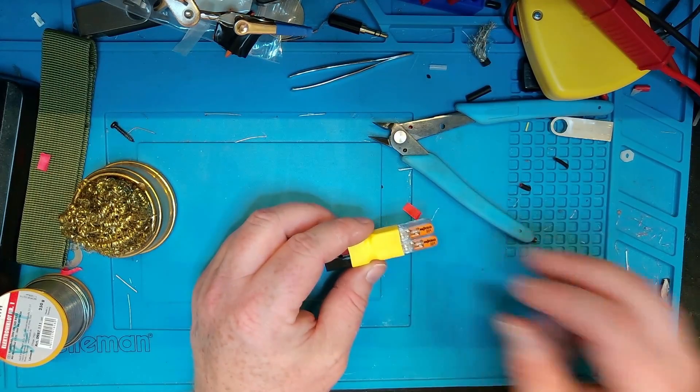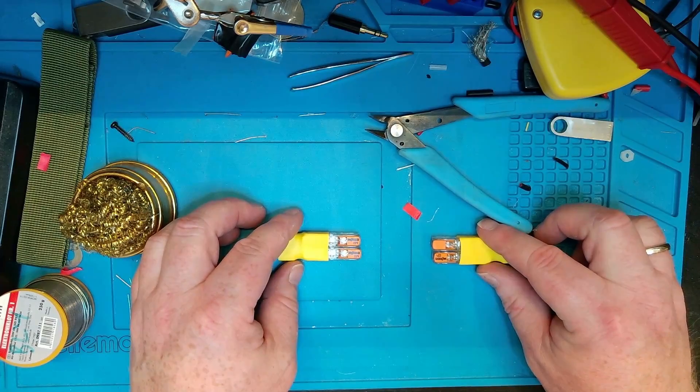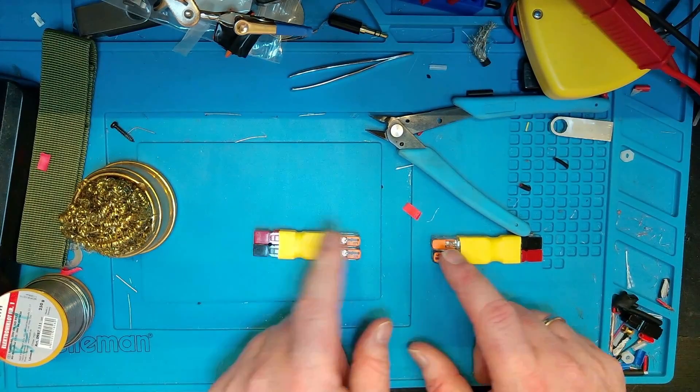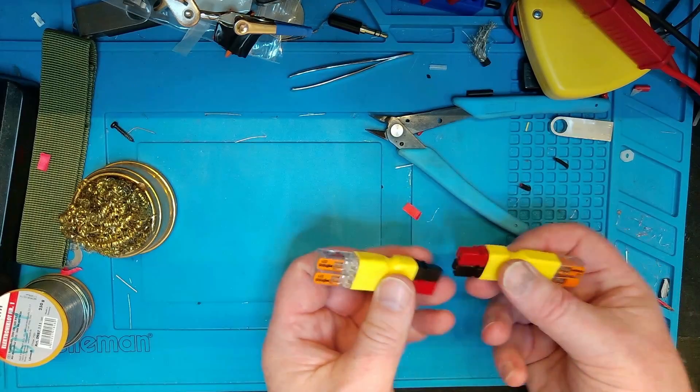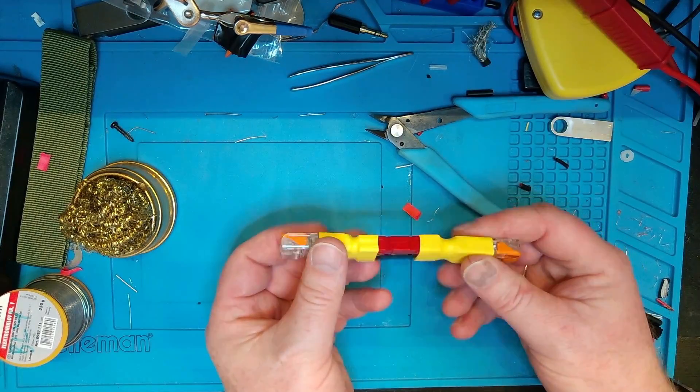But that's how easy it is. If you have two of these, you can actually — if you have a bit of cable in the field — make a power pole to power pole cable just using the WAGO connectors. Or you can hook two devices without power cables together like this.